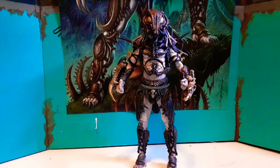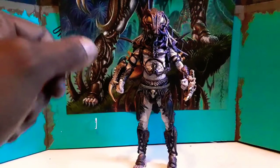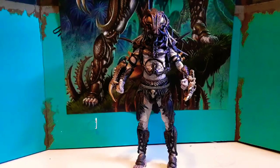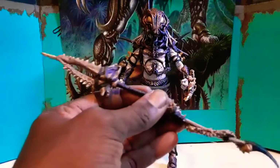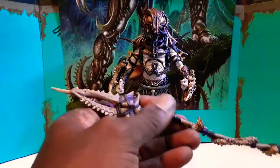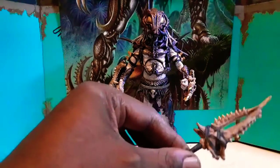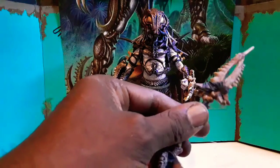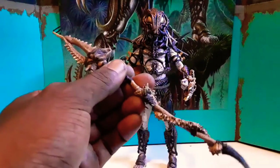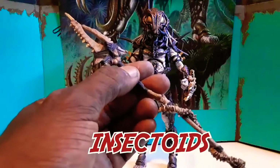This is a tight action figure, this is mean right here. Let's get straight to the accessories. He comes with the bones and stuff — comes with this staff made out of the carcass of the people that enslaved them, the insect aliens that enslaved them. It's got a spinal cord wrapped around it.